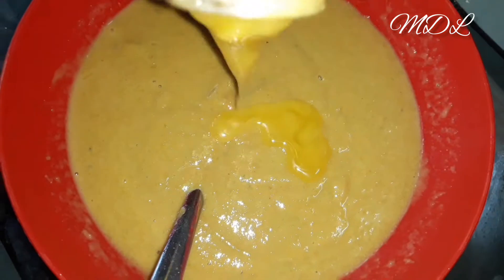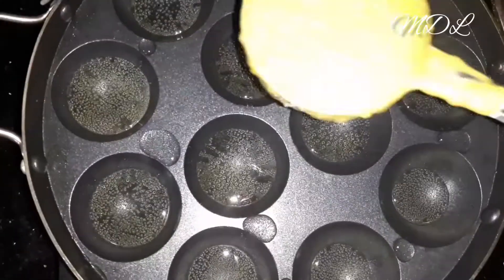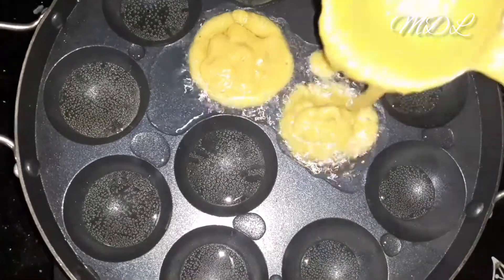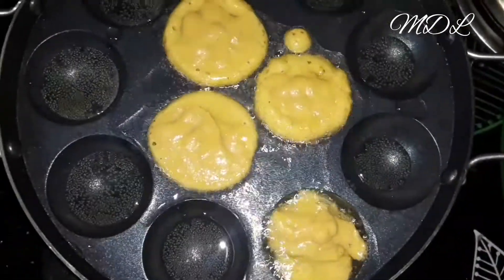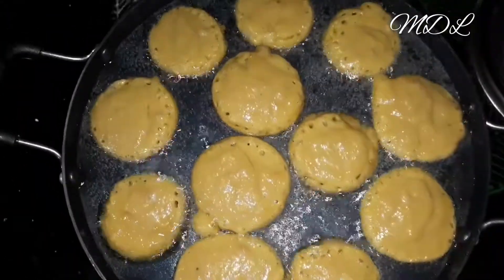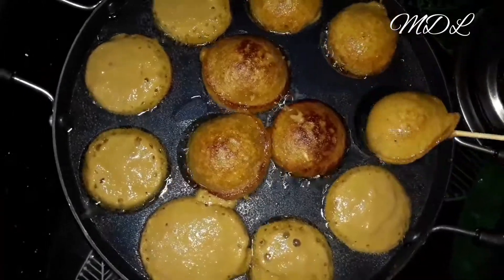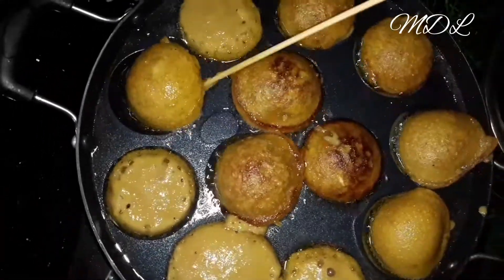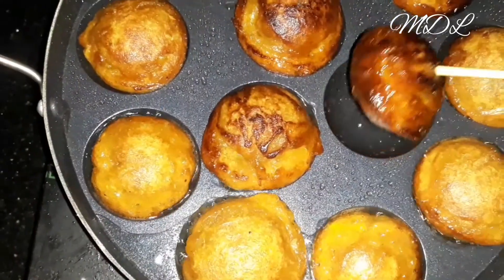I'll mix it with a little bit. I need to put this batter together and make it a little more. I can add a little bit of chocolate. This recipe uses all of these ingredients.